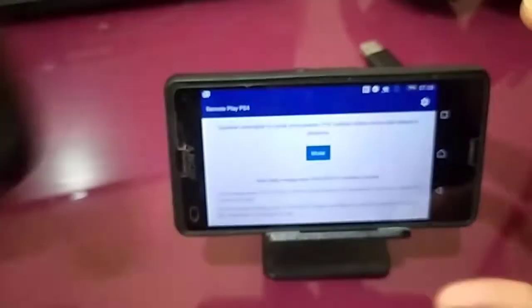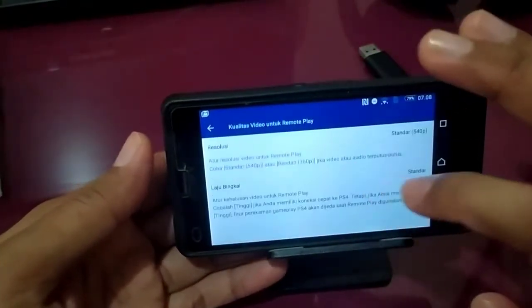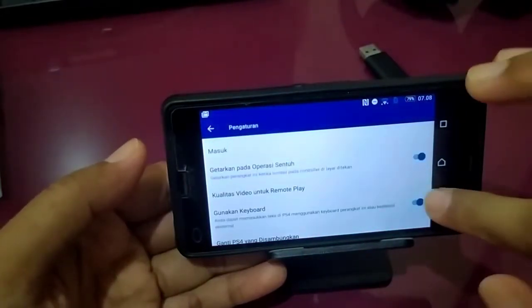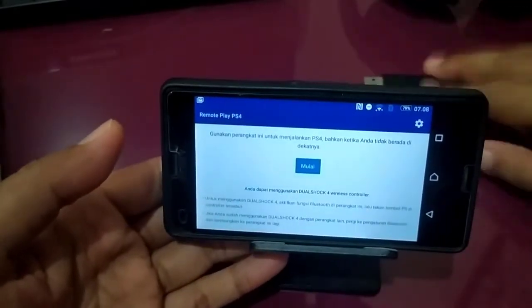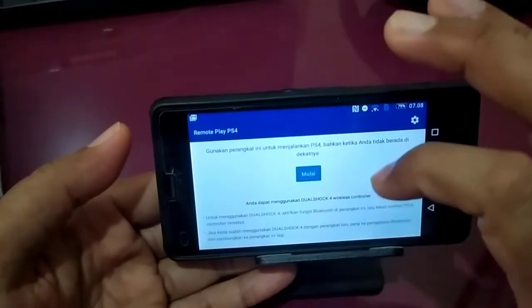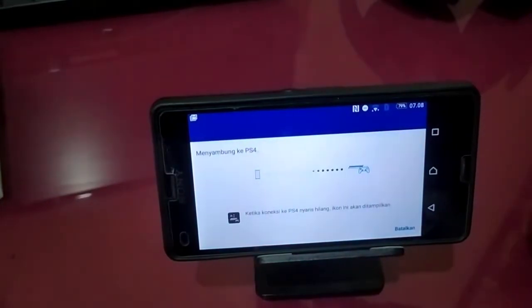This is how to fix this. First, go to settings and set the quality of the Remote Play. I will set it to 720p, and then I will open the PS4 Remote Play on my Android device.